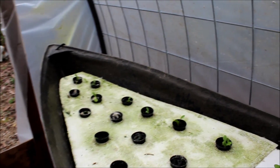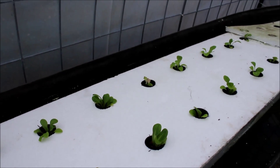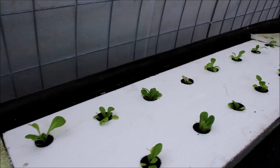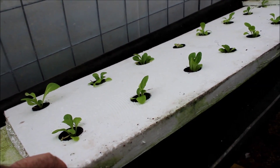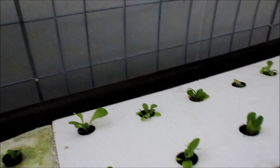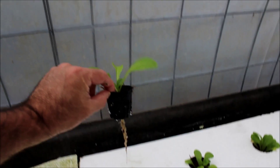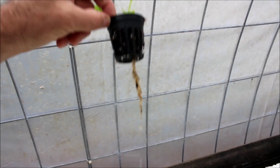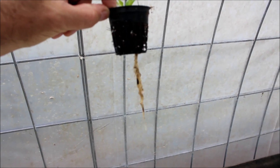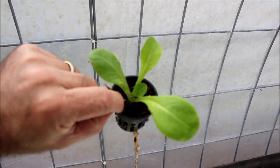Over to the boatload of lettuce — I can show you what I did different here. I increased the thickness of the styrofoam to an inch and a half thick, that's what I've got now. Right here you can see this is some more bib lettuce, and you can see some roots coming out the bottom — some of the older roots and some of the newer roots — but you can see the plant is healthy.